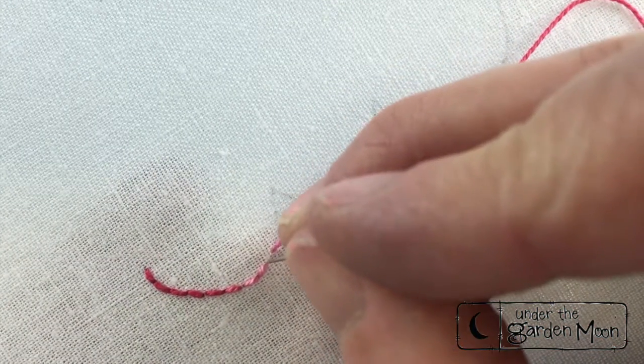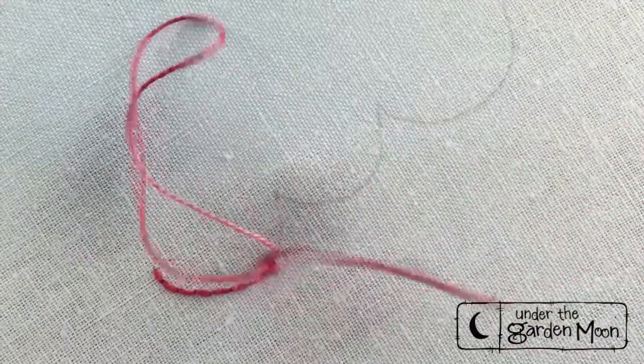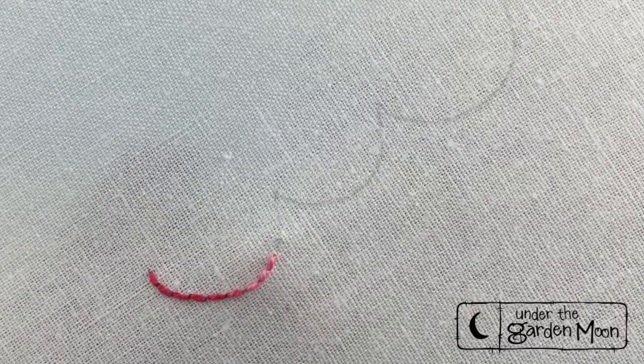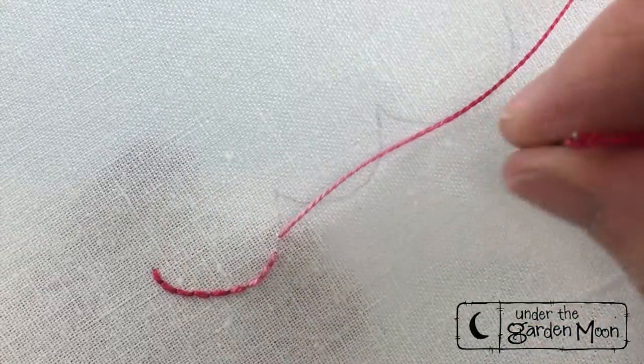Now that I said that, why can't I do it? You can use a chenille needle with this, especially if you're doing a pearl cotton, but this stitch is beautiful no matter what thread you use.